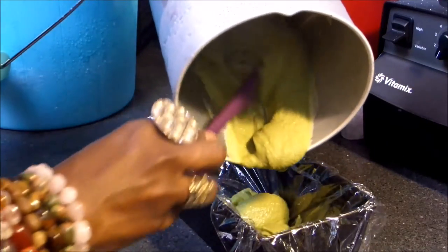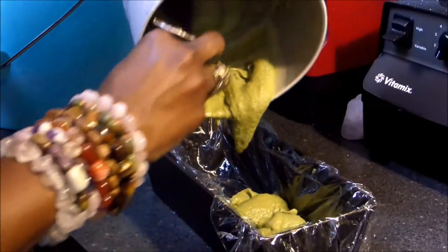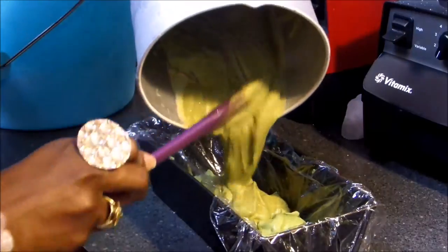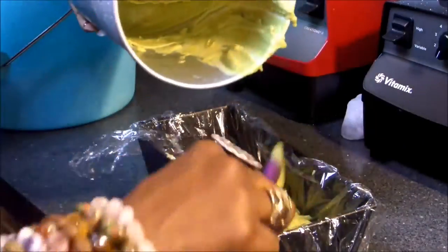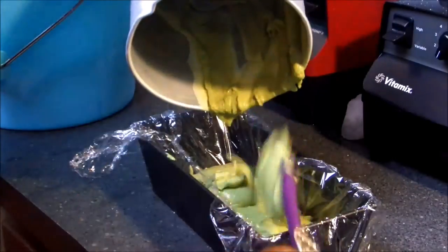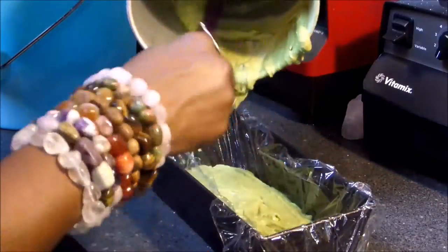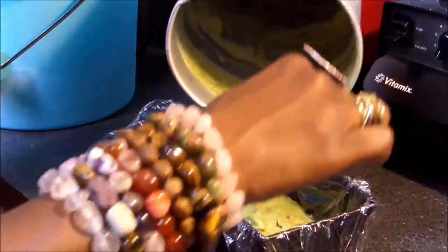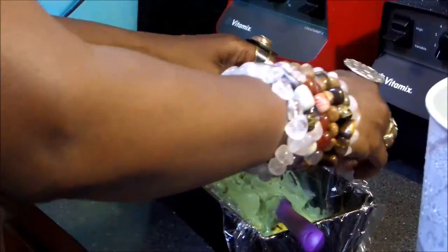With this type of old fashioned ice cream maker I have, I have to use ice salt to keep it frozen. You can actually purchase this ice salt from any grocery store. Once you pour your mixture into the ice cream maker, let it churn for about 30 minutes to an hour depending on the type of ice cream maker you have. Remember, always follow the manufacturer's directions.